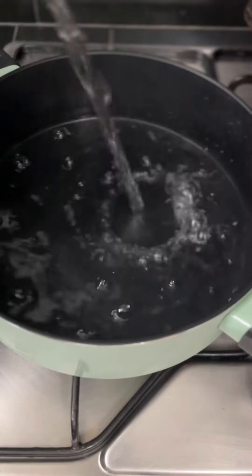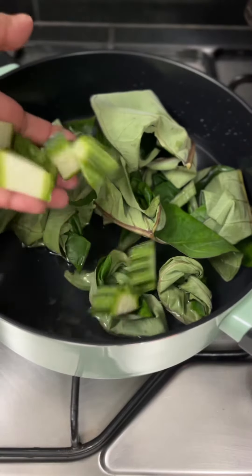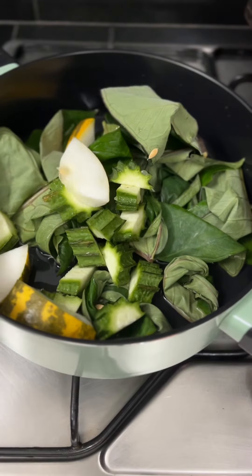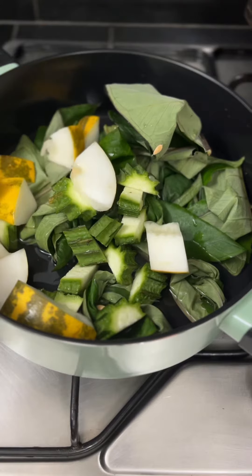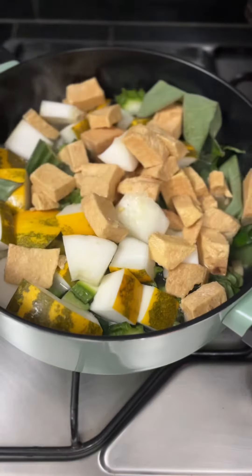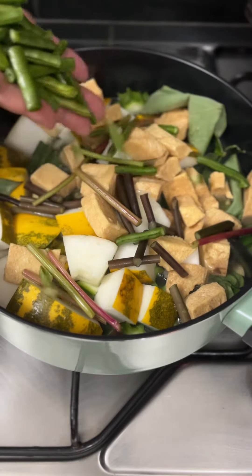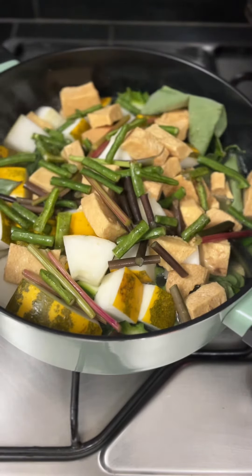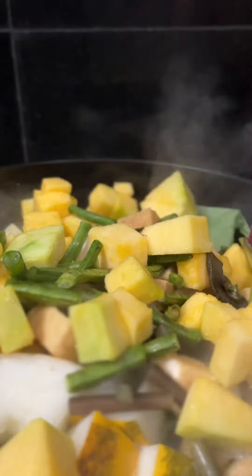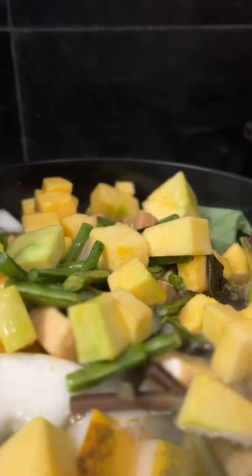In a large cooking pot, add about 5 or 6 cups of water and set the flame to medium-high. One by one, add all your leafy greens and vegetables to this water. You're going to boil these for about 20 to 30 minutes until they are partially cooked. Some of these vegetables are high in oxalate, so it's very important to boil them through. Cover with water and cook for about 10 minutes.